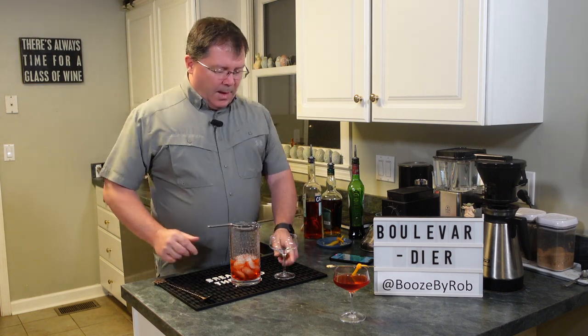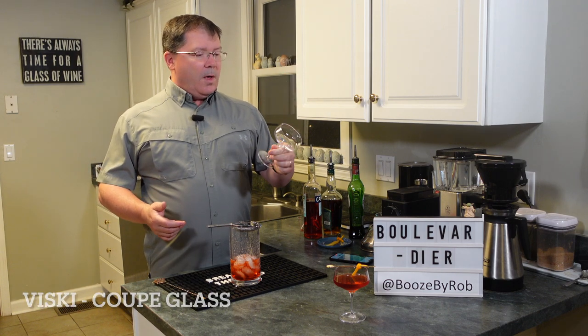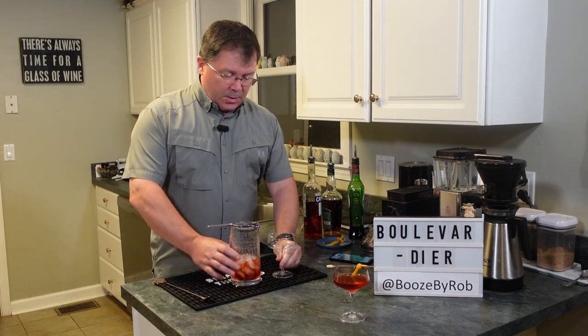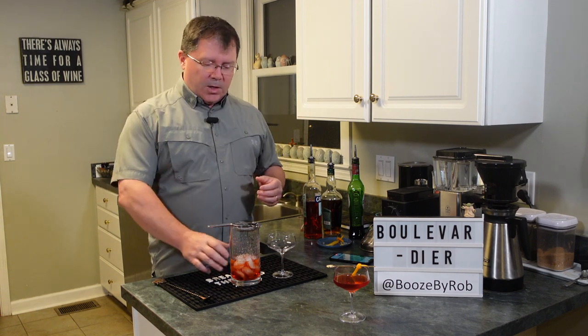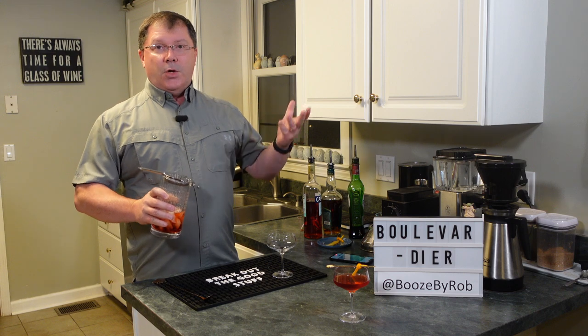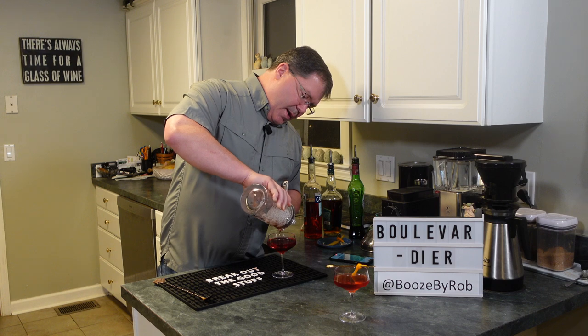With our Hawthorne strainer — it's darn near the only glass we use anymore — this is a coupe glass. I also saw a bunch of things online where people will serve these in old fashioned glasses, so use whatever glass you have. Straight in.